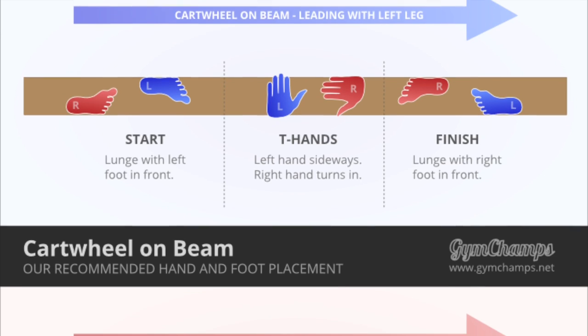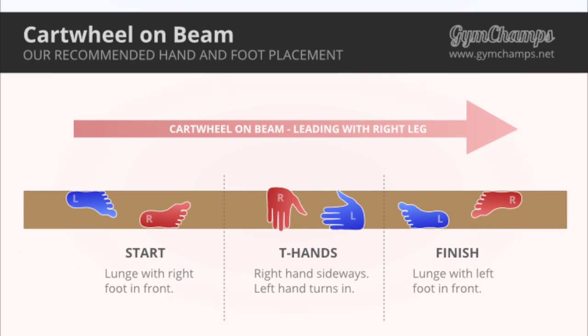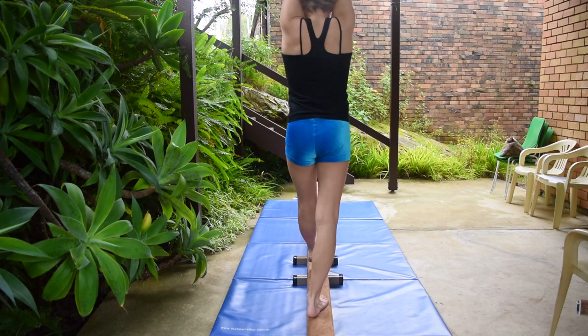If you start with your left leg you turn your right hand in. But if you start with your right leg then you turn your left hand in. Another drill is to do the first half of the cartwheel and hold the straddle handstand with T hands.